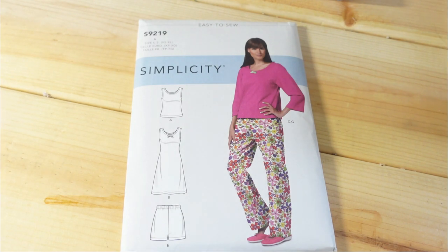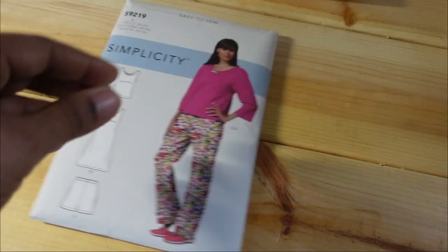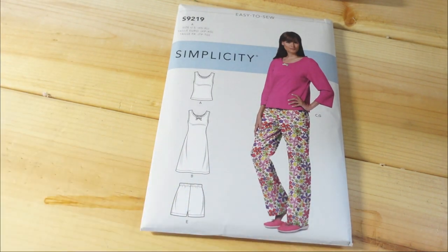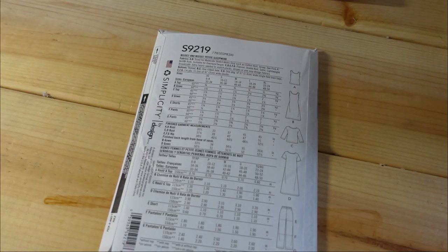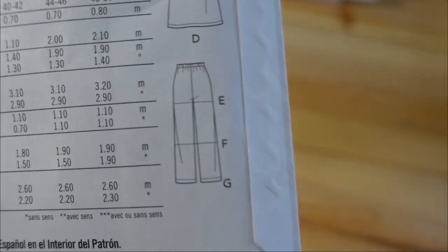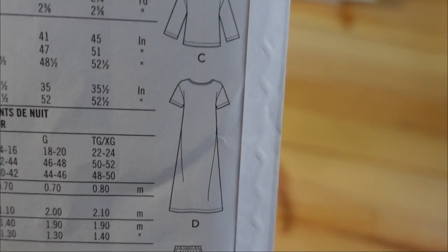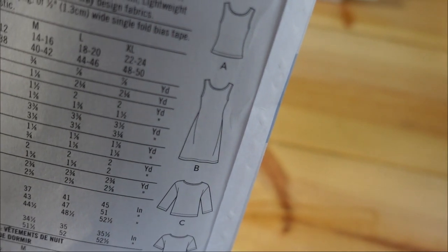I picked up some other random Simplicity patterns that have been out for a while. This is Simplicity 9219 — misses petite sleepwear. I picked it up not just for the sleepwear, but also because I think it would make a cute dress for summertime. It comes extra small through extra large, and at my bust measurements I would have to make the extra large. There are different views: for the pants, three different lengths; you can make it as a top or dress with cap sleeves, three-quarter sleeves, or long sleeves; and also a tank top or sleeveless dress. You get a lot of variety.